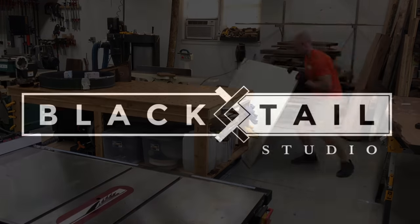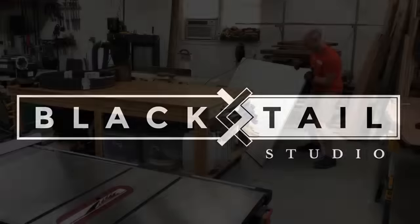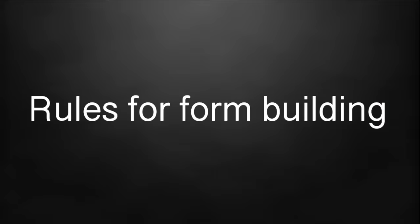Hey, this is Cam with Blacktail Studio, and this week we're going to go over how to build a form for your epoxy and wood table project.